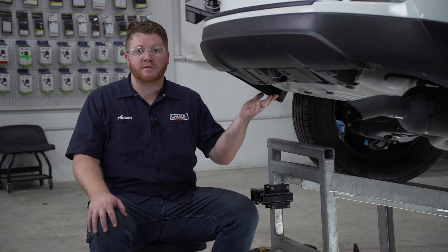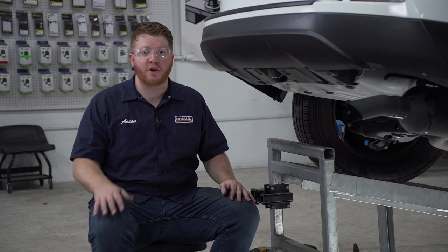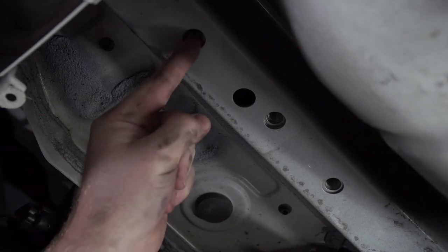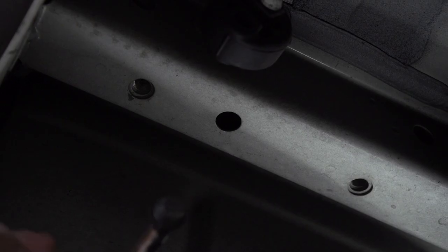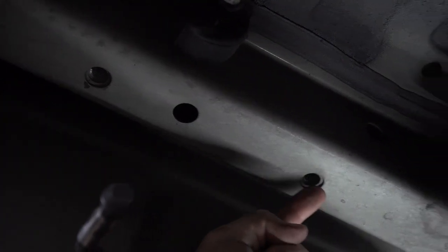So our underbody is prepped for our hitch. Let's go ahead and point out our attachment points. On the driver's side, we'll be using these two weld nuts — we'll not be using the one in the middle. And on the passenger side, we'll be using these two weld nuts.